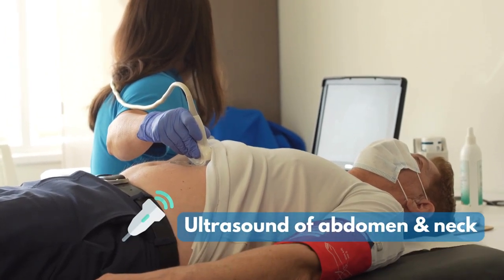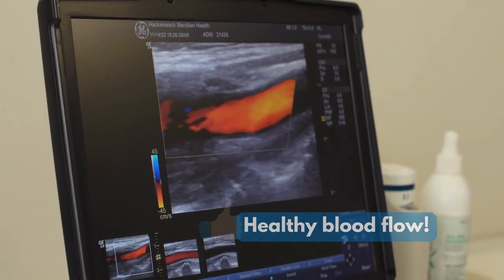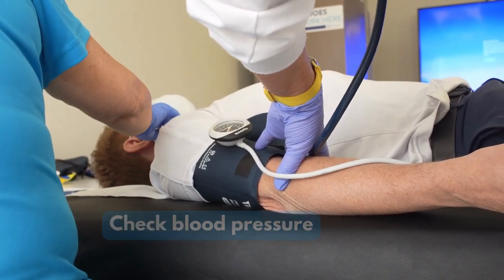A quick ultrasound of the abdomen and neck, and here we can see that there's healthy blood flow. We then check that there isn't any undiagnosed high blood pressure.